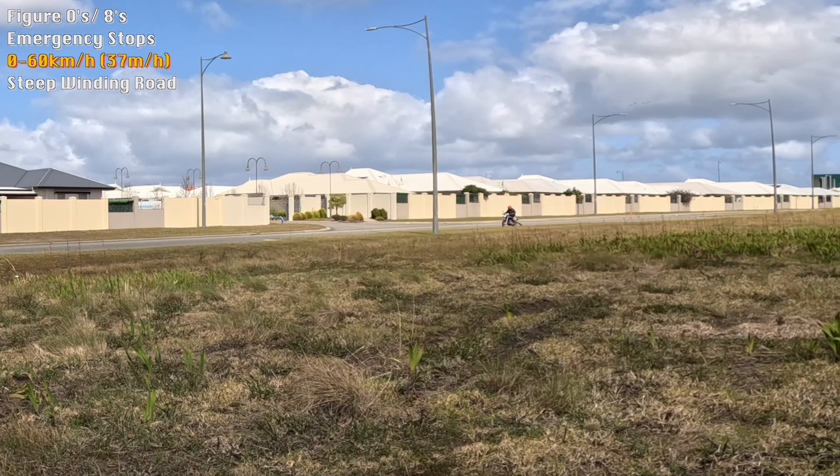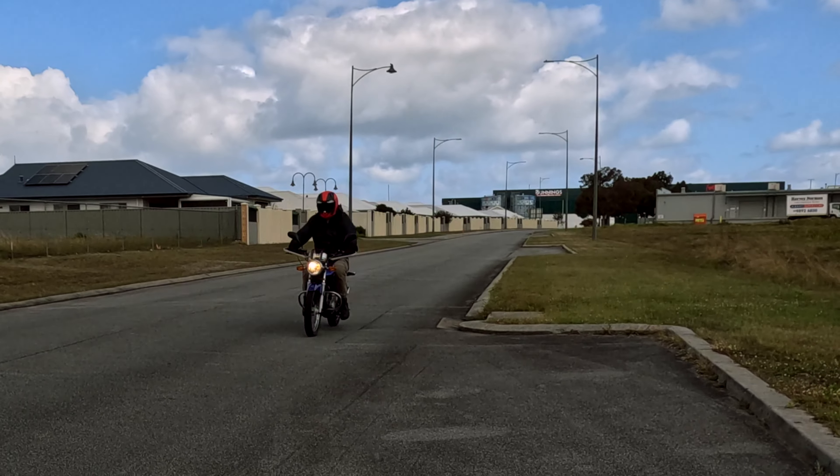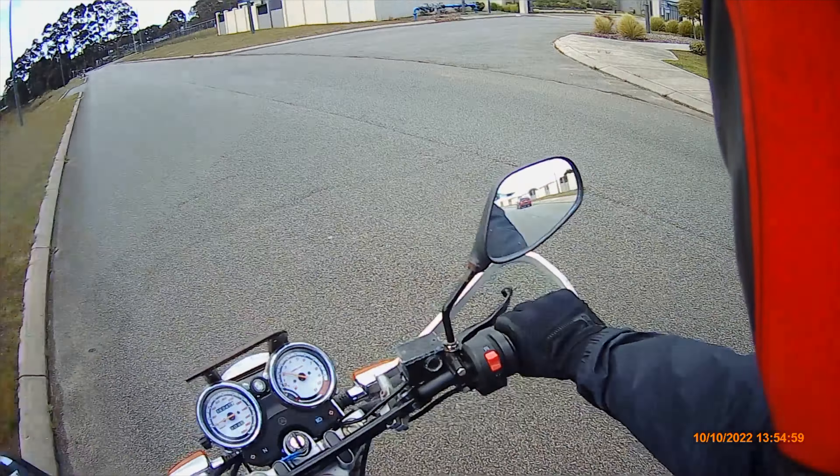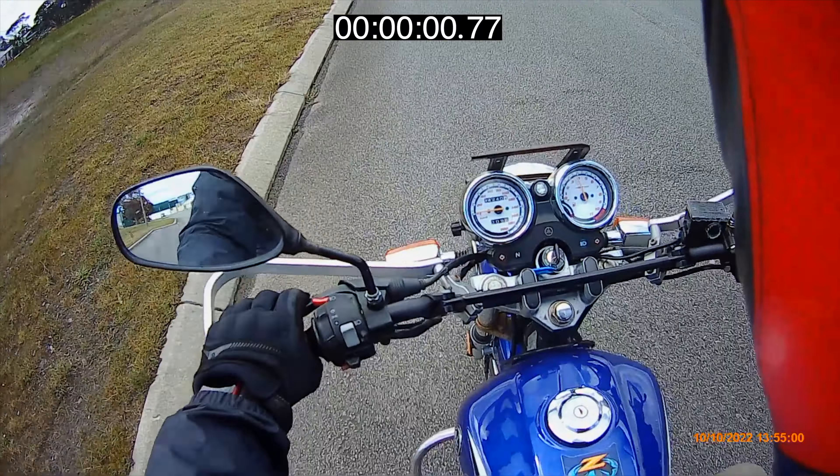This is our 0-60 section. As you can see, we're a little far away — we've improved that for future videos. The bike is more than capable of getting up to 60km quite quickly, though it's not super fun like I will have in a future video. Here are a few tests of how quickly it takes to get to 60km.